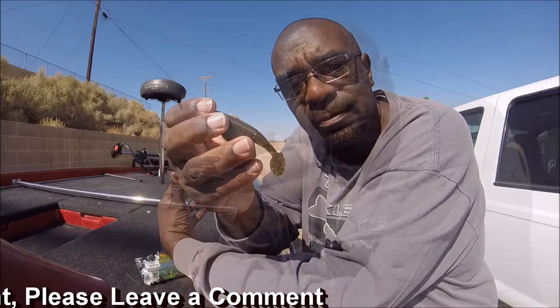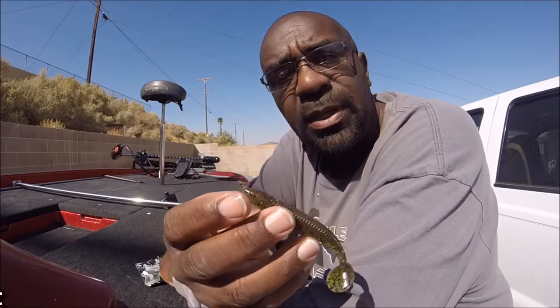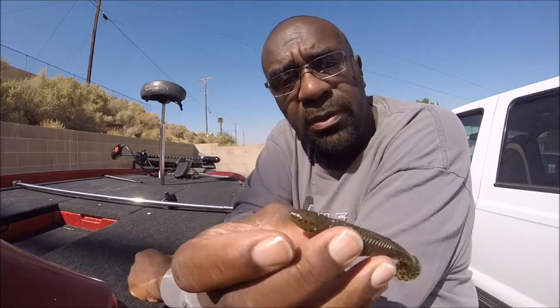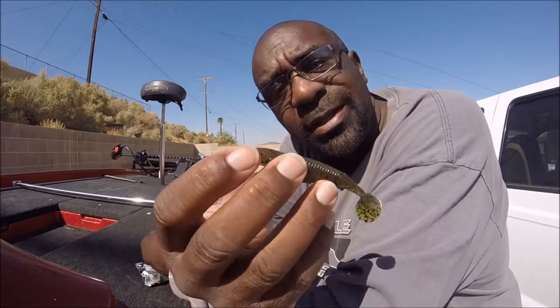The third way I usually use this is as a trailer — swim jig, chatter bait, spinner bait, buzz bait, any type of item that uses a trailer, especially when I'm fishing for something where I know the fish are eating baby bluegill. That works for me. So those are three quick ways that I fish this bait.